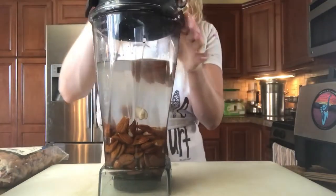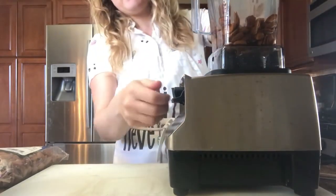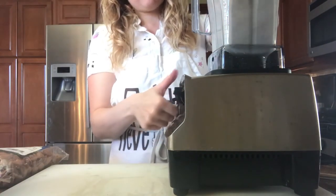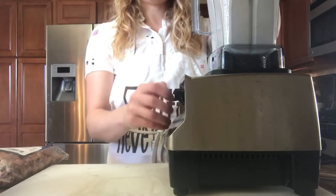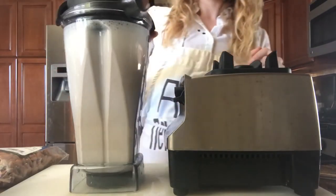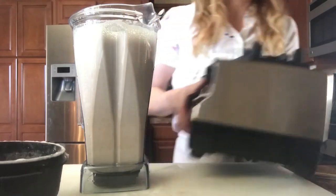Make sure you put the lid on. You want to make sure everything is completely smooth in here and there are no huge chunks. There is going to be some sediment, and that is why we have our strainer.